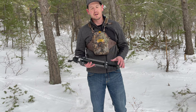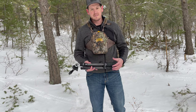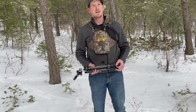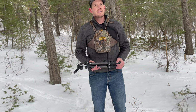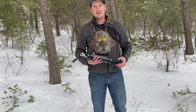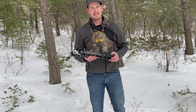Hey guys, Taren Hunt here with eHunter.com. I've been out here glassing today. Obviously I'm on the winter range, just looking for deer. We're after the ruts and things like that, but just checking out what we have here in Colorado. That's the great thing about Colorado — you can always find deer to look at, but I wanted to take a minute and talk about what I'm using today.